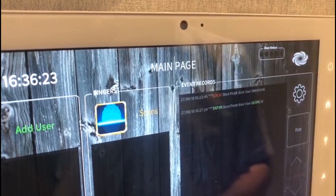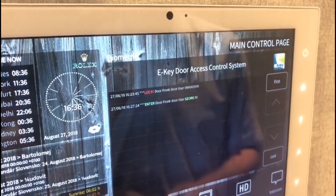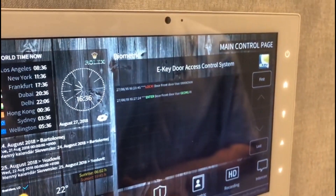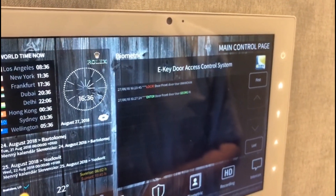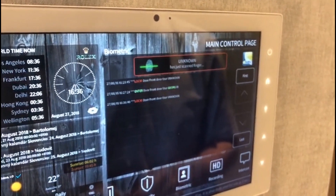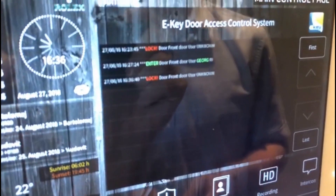I could now go back into my main section, where I see the most important information: my log file of the finger scanner. If I swiped an unregistered finger across the sensor, after just a second it will pop up as an unknown entry.